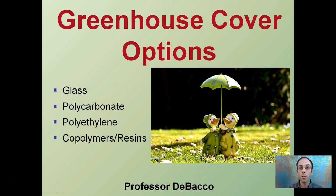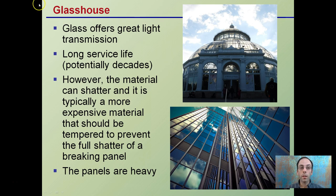While two greenhouses may look very similar in structure, there are many options when it comes to covering a greenhouse — what type of plastic, glass, or copolymer to use as a barrier between the outside environment and the inside to protect your plants. Greenhouses are sometimes called glasshouses because they used to be made entirely of glass. Glass is great because it offers excellent light transmission.